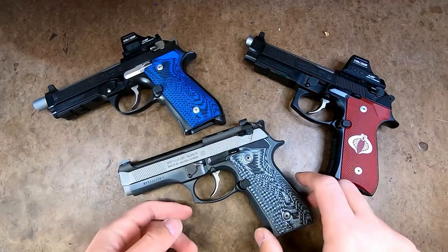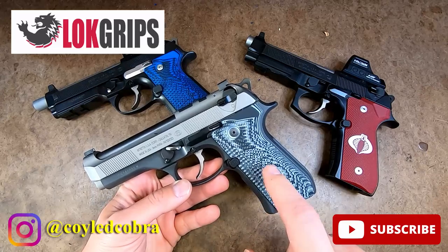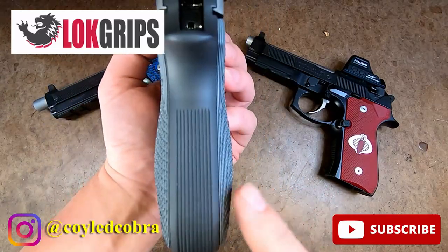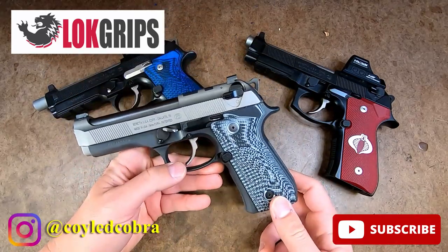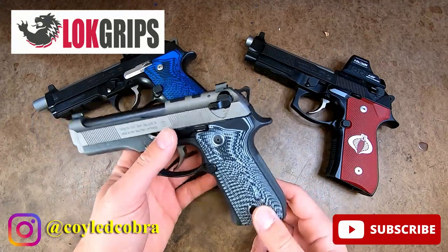What's up everyone. I'm back from SHOT Show 2023 and I have an exclusive from LockGrips. From the side, this looks like regular Veloce Beretta grips, but from the rear you can see that these are in fact palm swells. These are pre-release copies — they are the production version — so they'll be released in about a week or two. I've got these exclusive to show off.